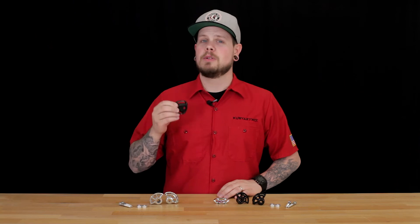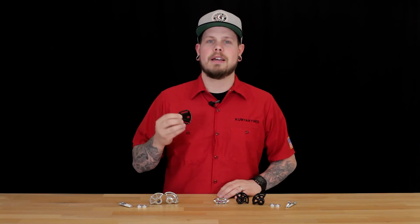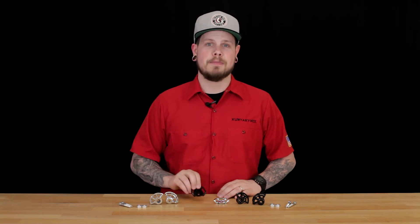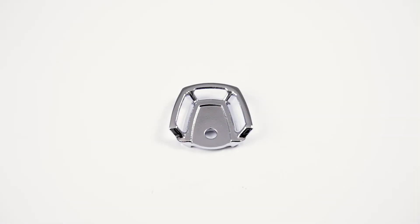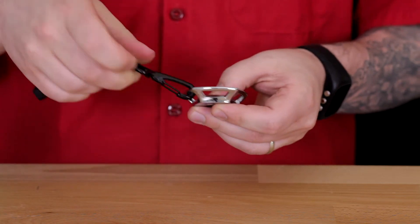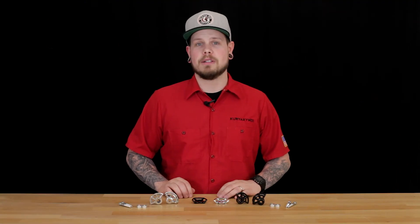You might be wondering what these are. Well, these are your ticket to more time riding and less time spent mounting your gear on your next road trip. Our new rear tie-down anchors offer up a safe, secure, and convenient access point for luggage straps, installing discreetly to the rear of the bike on select HD models.